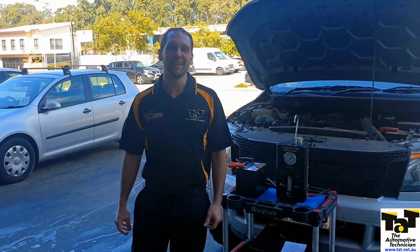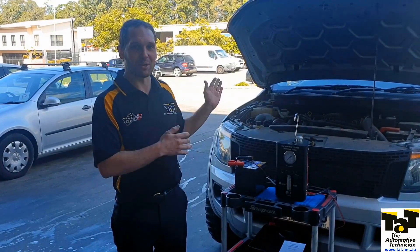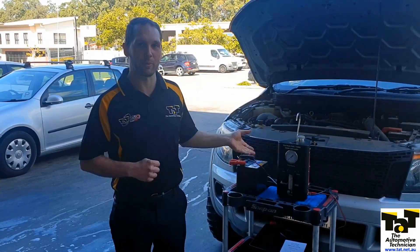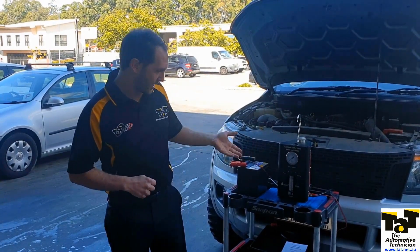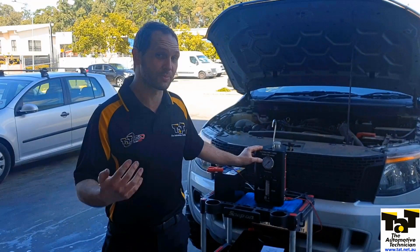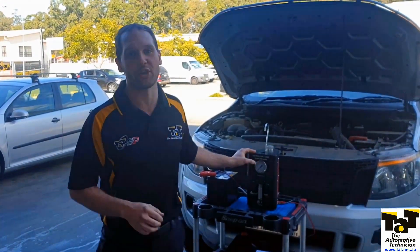Hey guys, Brendan from TAT here. Today we've got a bit of a two-for-one - a common fault on the Ford Ranger, but also we get to play around with our new smoke machine from Auto Equip Australia. This is the Nexus. The beauty of this thing is we can do boost pressure, so not just a regular smoke machine, but also one that can deal with turbo.